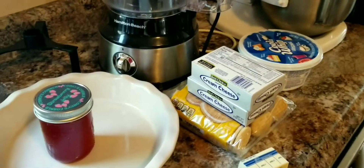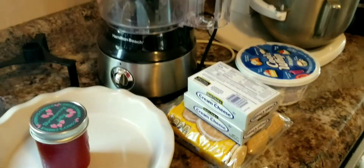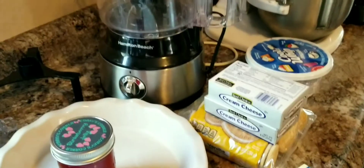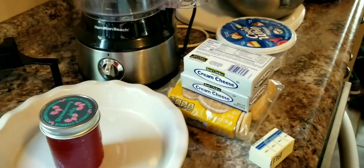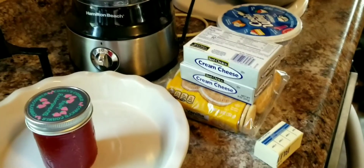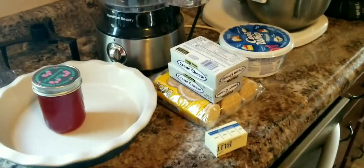Hey guys, today I want to go over how to make a jelly cheesecake pie. This is going to be for Independence Day — we celebrate our independence day in the town I live in on July 3rd, so on July 4th we can go to the surrounding areas. I'm just going to make this a day ahead of time and go over it with you so you can see how easy it is.